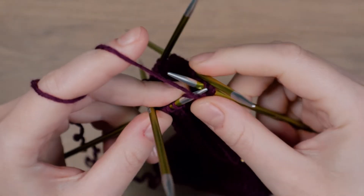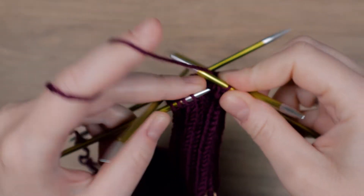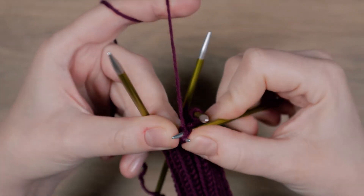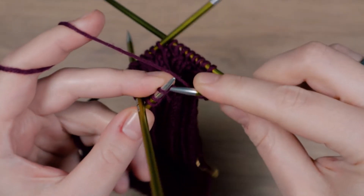Binding off a purl stitch is very similar to binding off a knit stitch. The only difference is how the yarn over is worked. If the next stitch is a knit stitch, you wrap the yarn around the needle. If the next stitch is a purl stitch, you only put the working yarn in front of the needle.